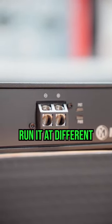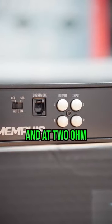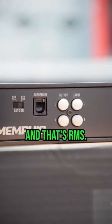You can run it at different ohm loads. At 4 ohm it does 700 watts and at 2 ohm it does 1000 watts, and that's RMS.